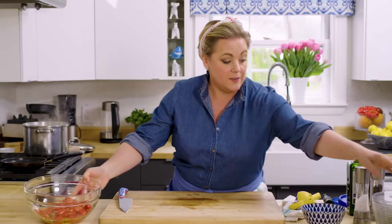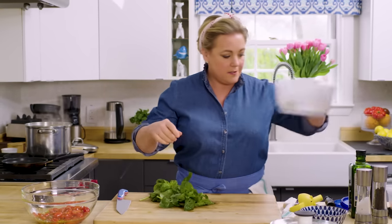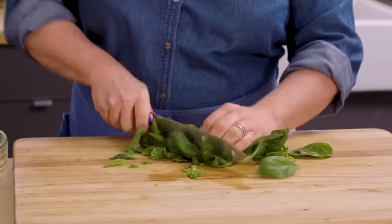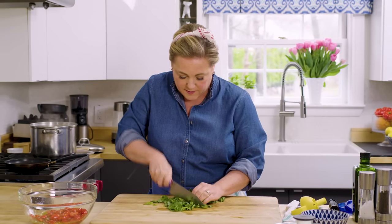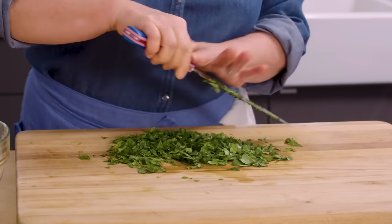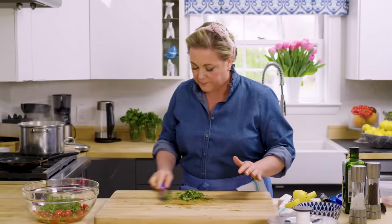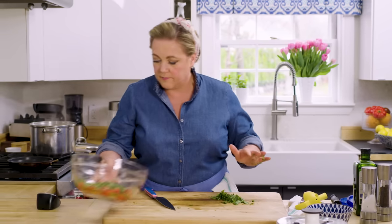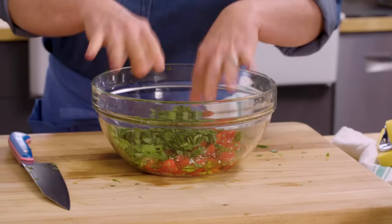Last but not least, some basil — a hefty amount, about half a cup chopped. I overdo it on the basil because I like basil. I'm going to give it a rough chop because I like big pieces of basil in the salad, so it doesn't need to be too fine. It's way more than half a cup, but I don't care — I like a basil-y pasta salad.